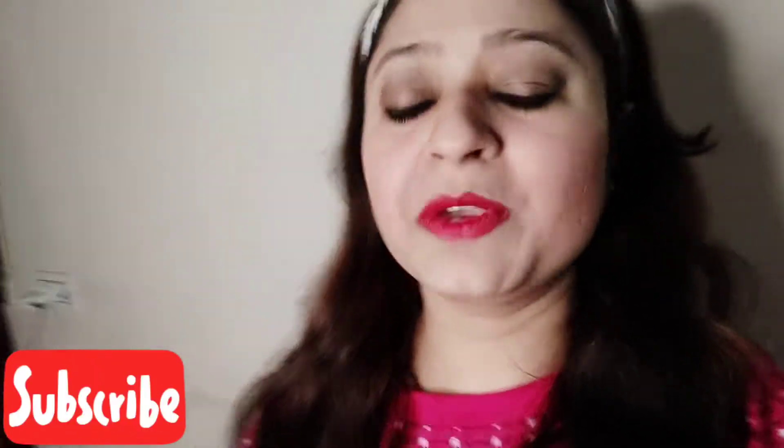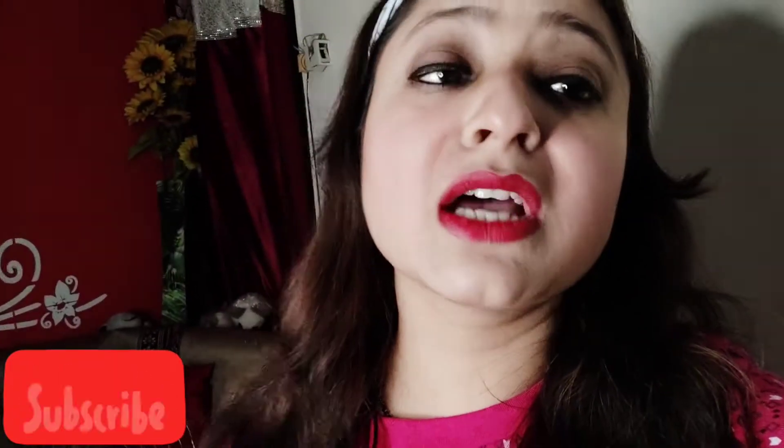I applied it with lipstick, and I have all the details. So please don't forget to like, share, comment on my video and subscribe.